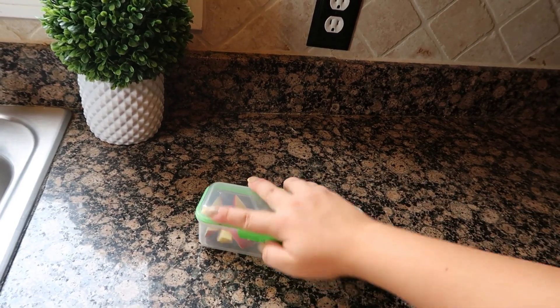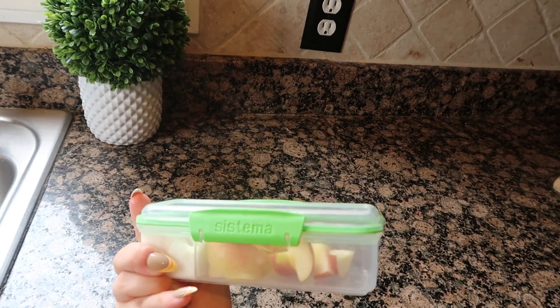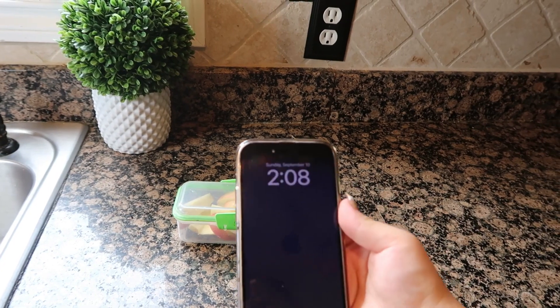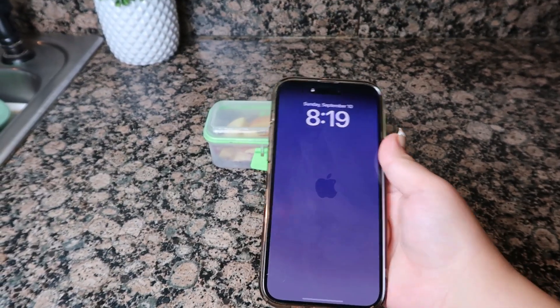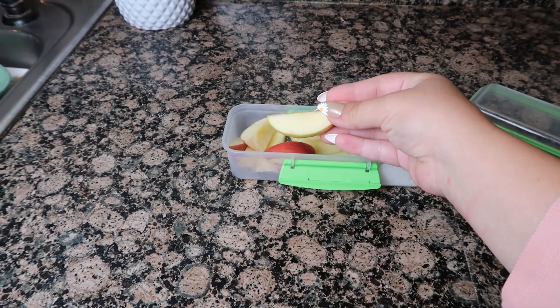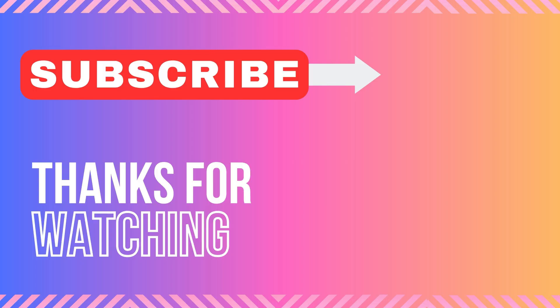For the purpose of this video, I am showing you what the apples look like six hours later, because by then your child has had snack time or lunch time. If you found this video helpful, please give it a thumbs up and subscribe. Thank you.